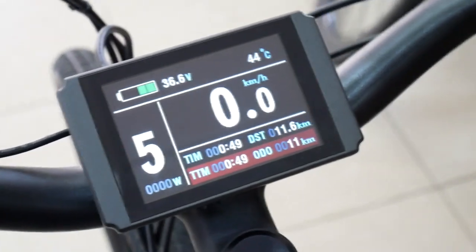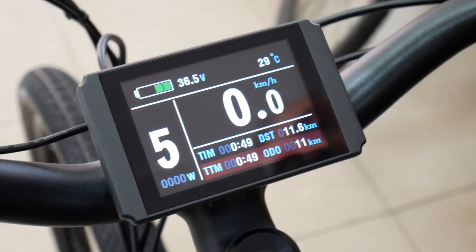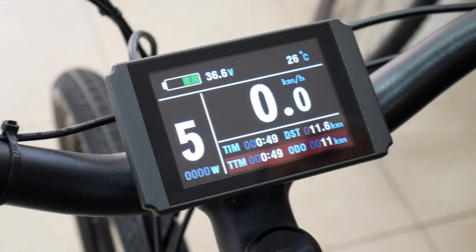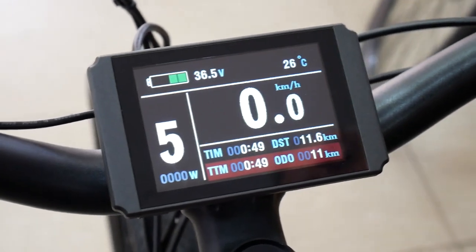This is the LCD 8 display that we've chosen to combine with the bottom bracket torque sensing kit. It's a lovely display which has readings of a variety of parameters.